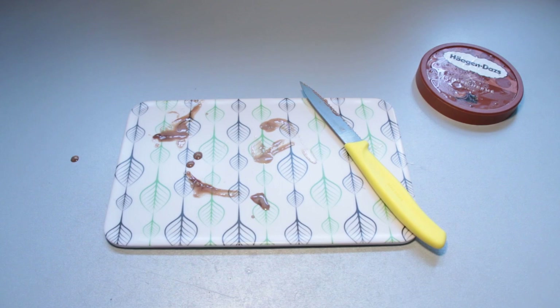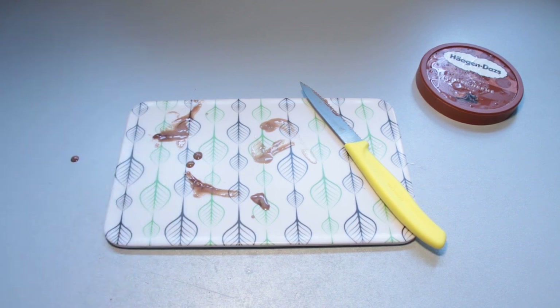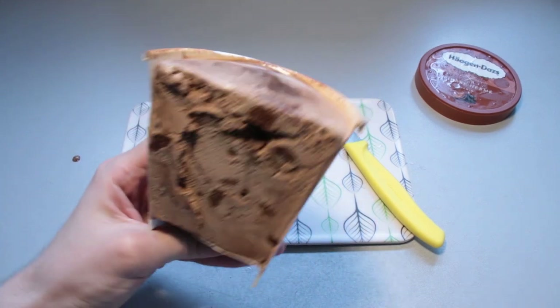First off, what is the smell of it? It does smell of chocolate — chocolate nut, chocolate ice cream. Quite a decent scent to it. Nothing bad about it, just what I expected.